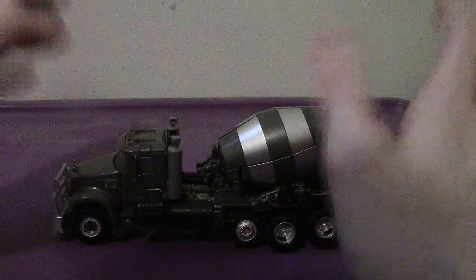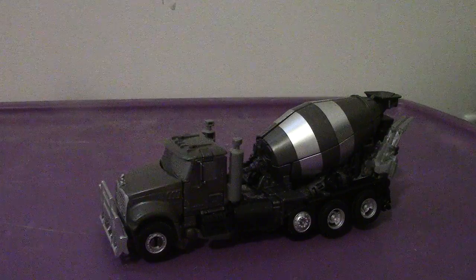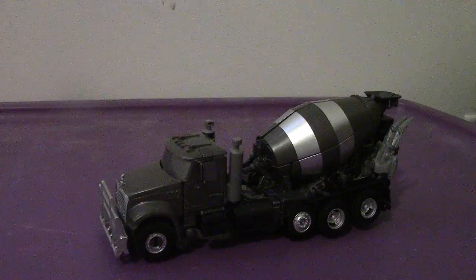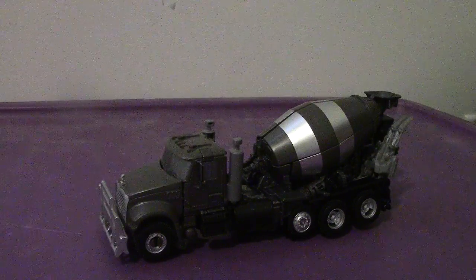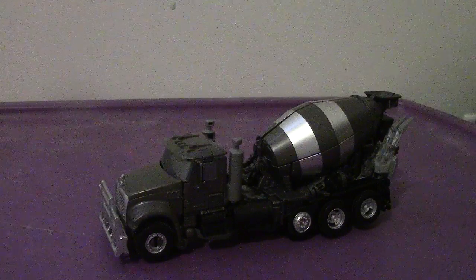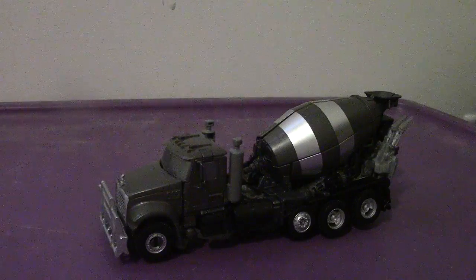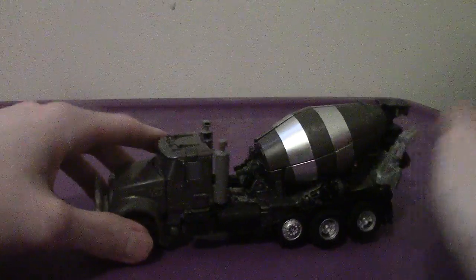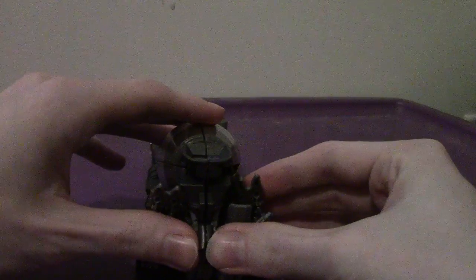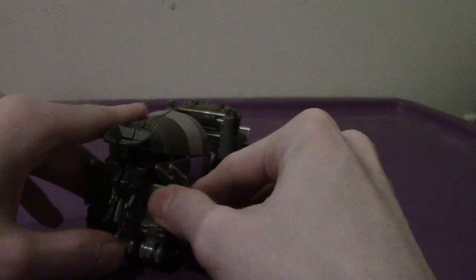Basically, he forms the head for Devastator. In the movie, he dies with Devastator in combined form, but beforehand he was killed by Jetfire in the final battle, so it didn't make sense. It really didn't. Unless that Supreme Class Devastator review years ago — those were probably the drones. I could be wrong.